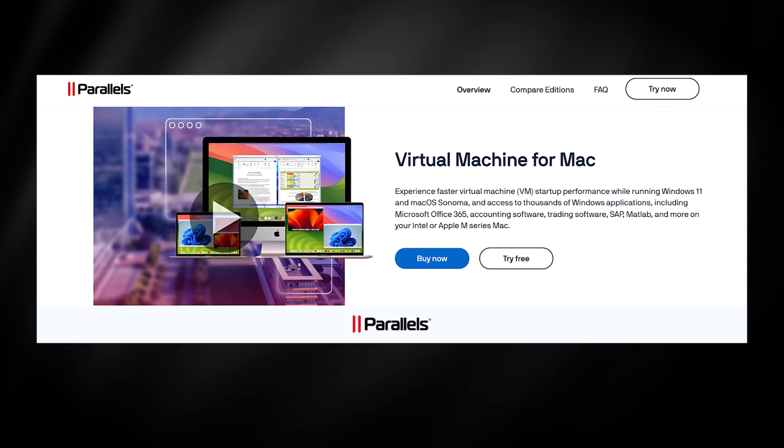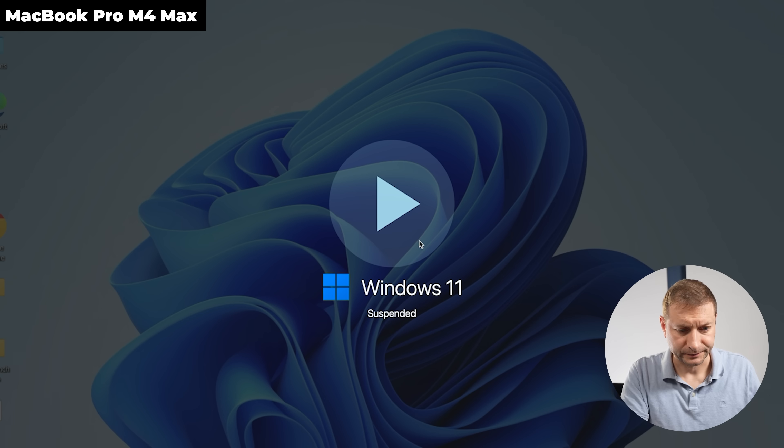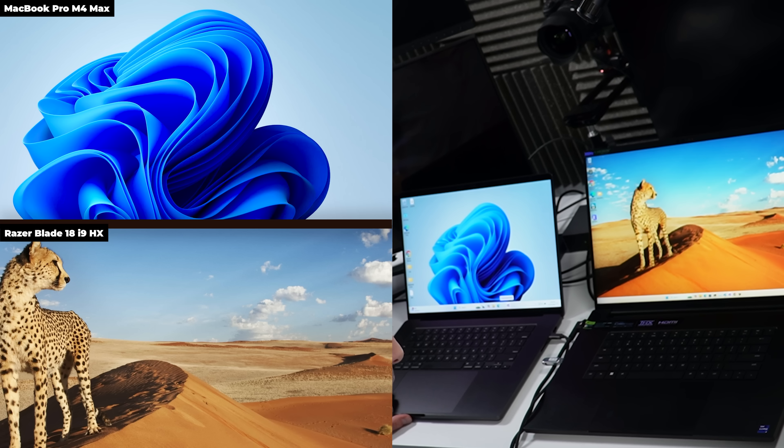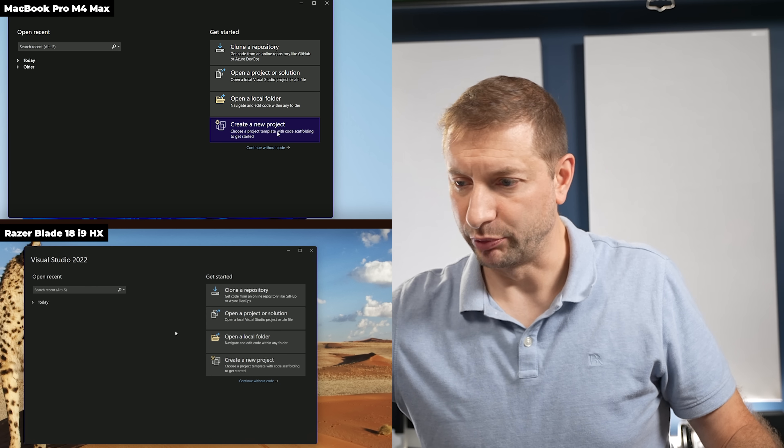That .NET test does include a lot of file operations — generating code then building — which simulates a large project. What about the native environment for .NET developers: Visual Studio? I've got Visual Studio on the Razer. On the Mac, since there's no more Visual Studio for Mac, I use Parallels — not sponsored. Let's start up Visual Studio on both machines.